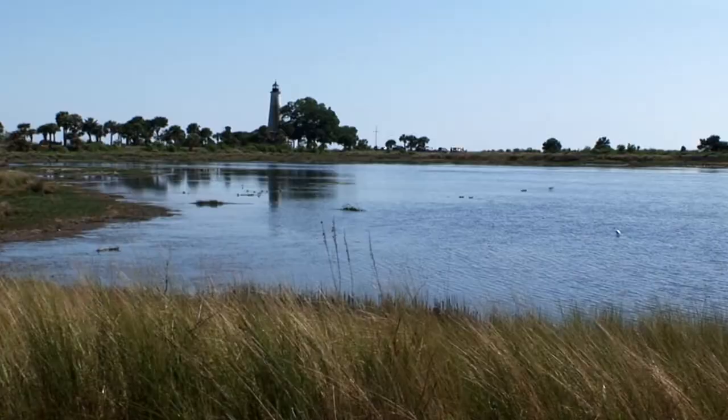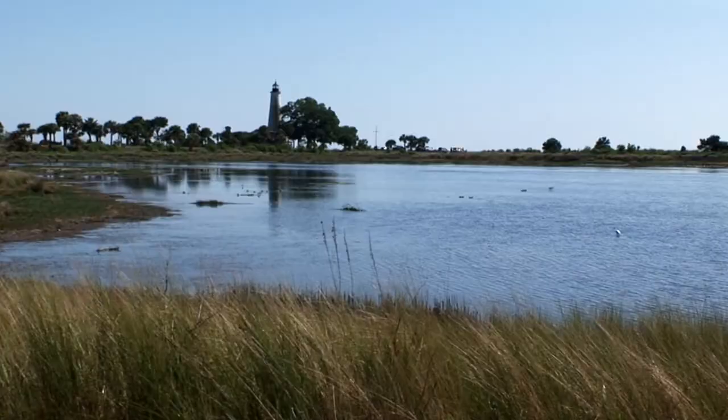For more information about Painting and Travel with Roger and Sarah Bansimer, visit paintingandtravel.com.